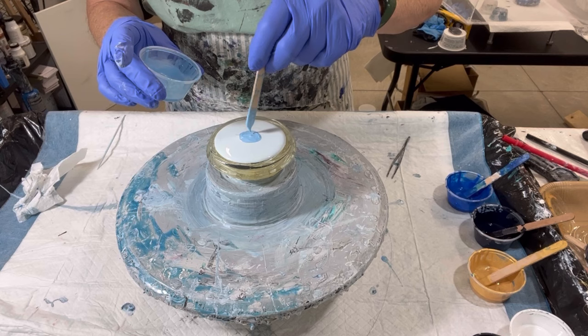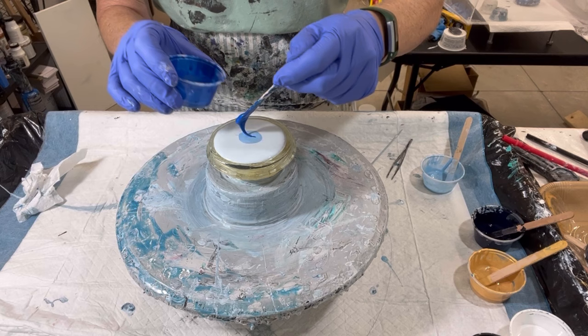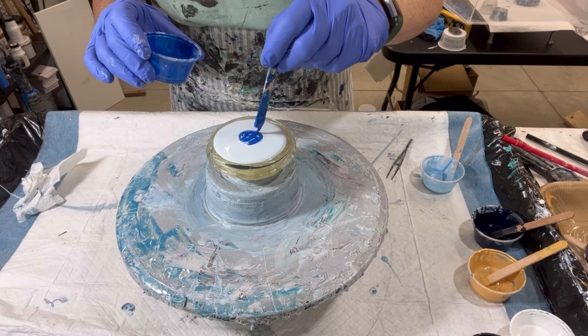I made another lids set — these lids sell really well downtown. They're easy to make; I slap them together, resin them, and put them out there. So now I'm trying a different type of lid.